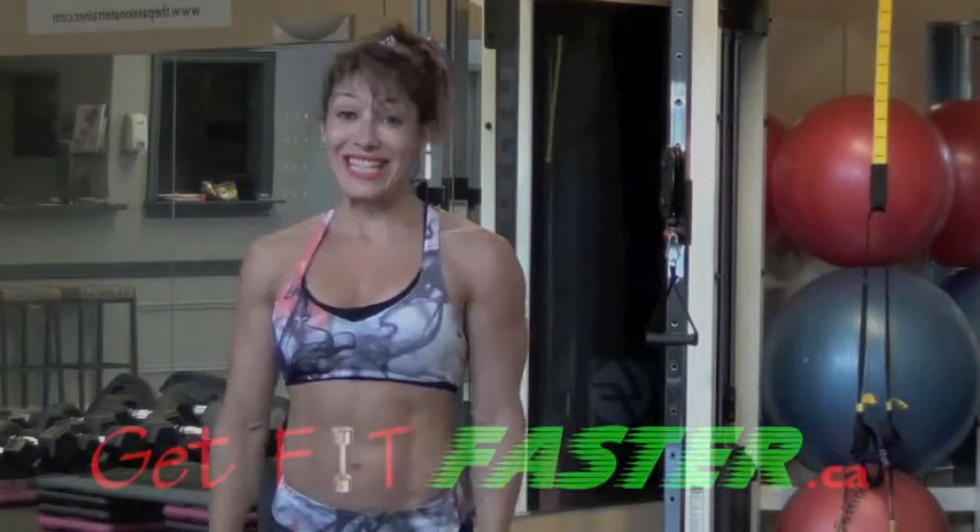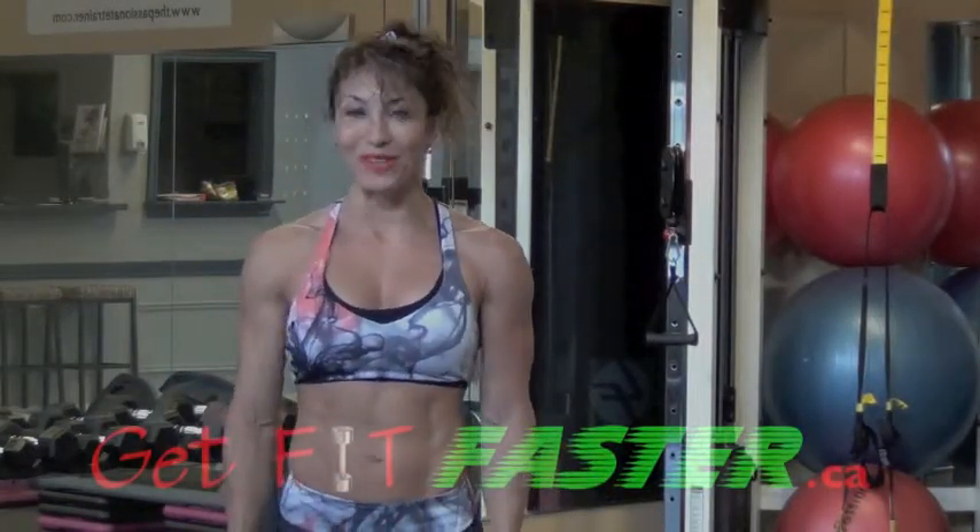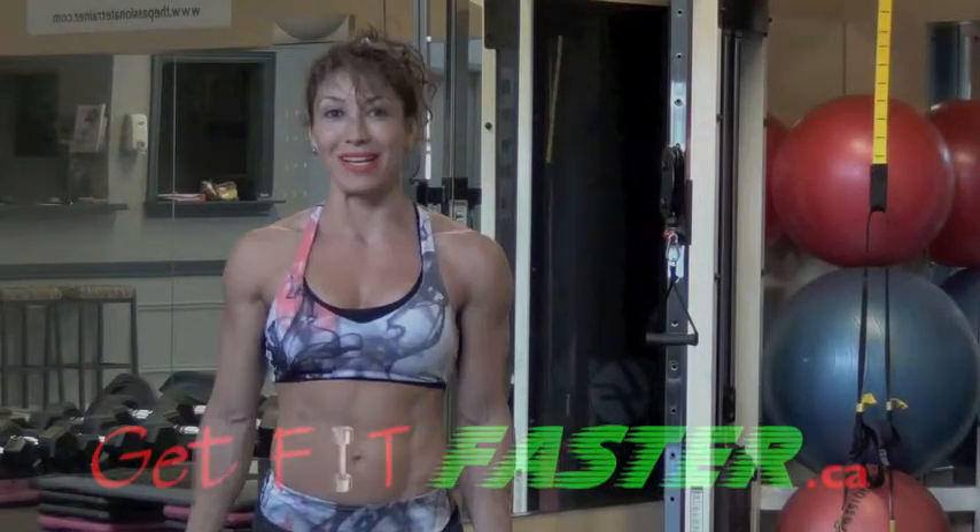Welcome to the Get Big Master TNT 20 Total Live Workout. Tighten your tone in 20 minutes.